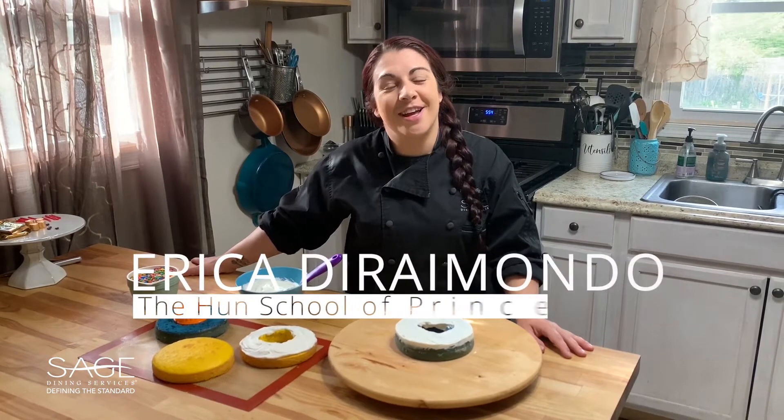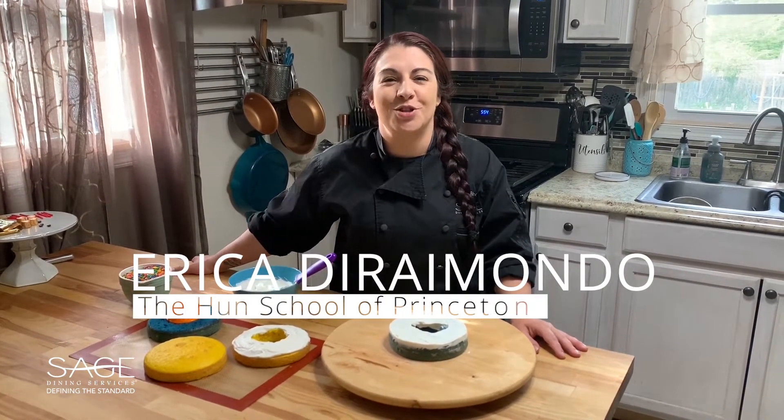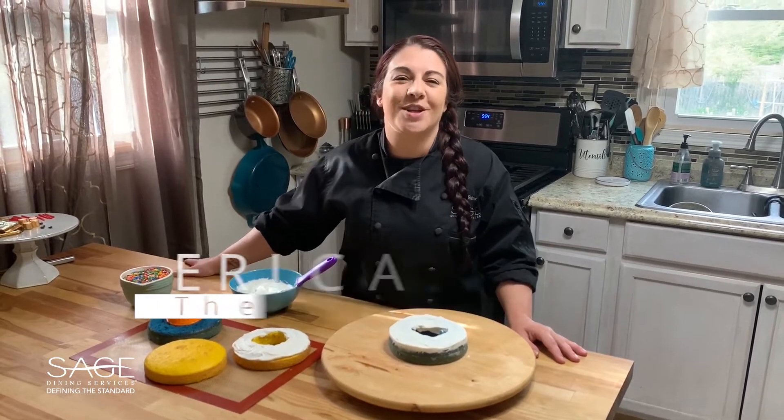Hi, my name is Chef Erica and I am from Sage Dining Services. Today I'm going to show you how to make a graduation surprise cake in celebration of the class of 2020.